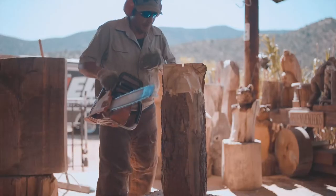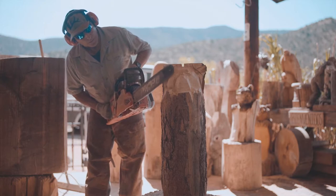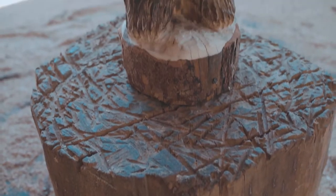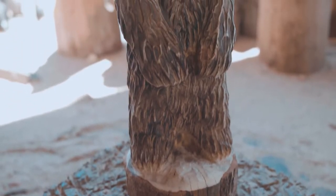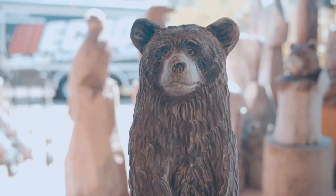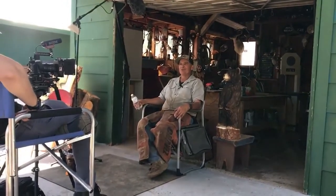The shoot only lasted one day. We arrived at Mark's carving workshop in the morning and began getting B-roll of Mark carving a full bear from start to finish. This footage wasn't planned, but proved to be really helpful in carrying the narrative of the story throughout the documentary. From there, we conducted the interview. Mark interviewed well, as he has been interviewed and on camera before.